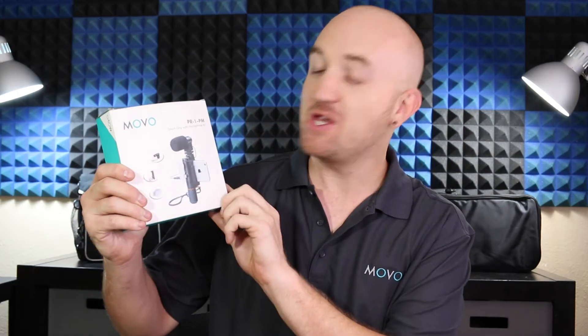Hey guys, Justin here with MoBo. Today we're going to be taking a look at the PR1 PM Smart Grip and Microphone Kit. This kit combines a smartphone rig and a stereo condenser microphone that you can use to capture pro audio and video with your smartphone.